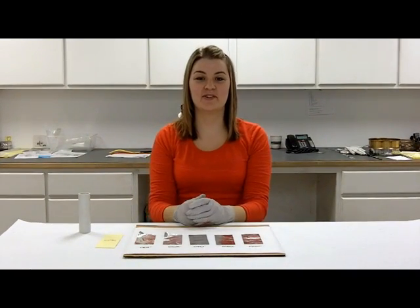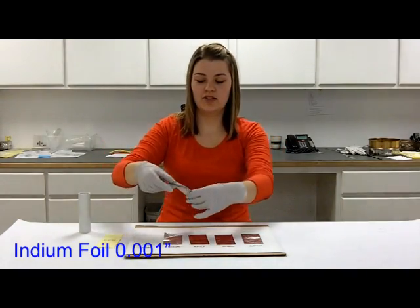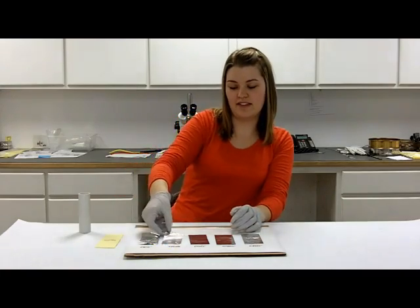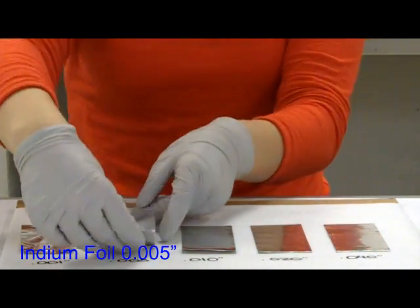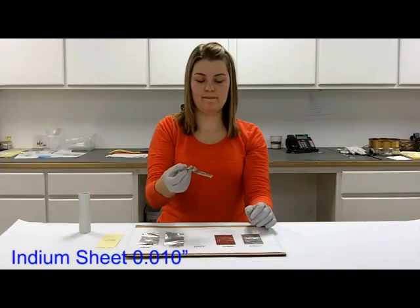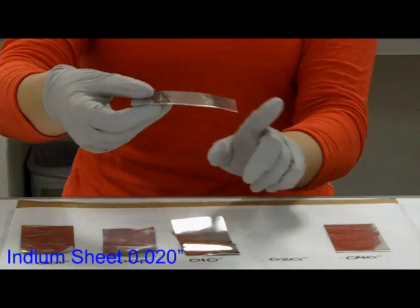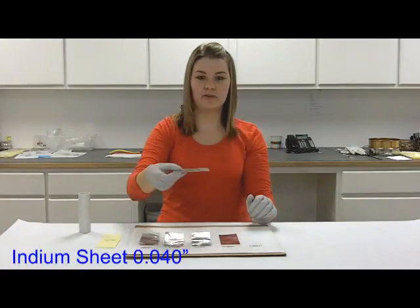I'll hold each foil up by the corner to see if it can hold its own weight, starting with the 1,000s. You can see as I let go, it folds on its own weight. 5,000s — same. 10. And the 20 can hold itself up quite well, but I can feel that it's being pulled down slowly. And the 40.